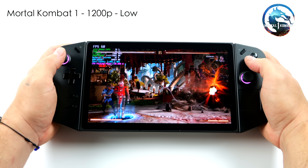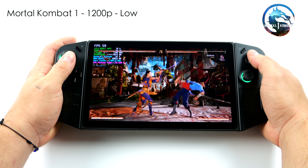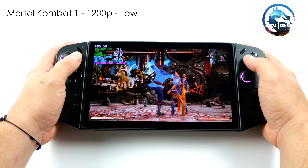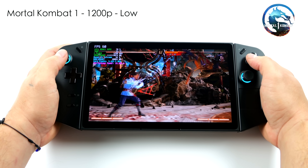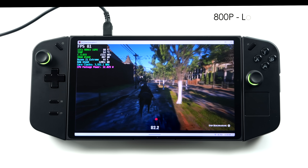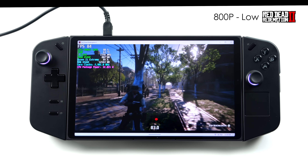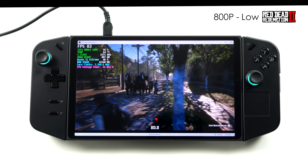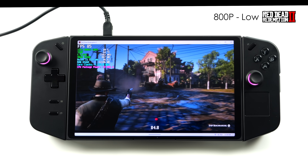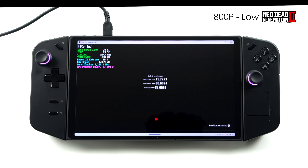I also wanted to throw in a fighting game, so I went with Mortal Kombat 1. At 1200p low settings with FSR 2.2 set to performance it really helps out — otherwise you'd have to drop to 800p. Fighting games on this iGPU should be a great time; Street Fighter 6 also runs at full speed. I also tested Red Dead Redemption 2 using the built-in benchmark at 800p low settings with power plugged in — TDP was around 32 watts during the benchmark run, and we netted an average of 81 FPS.